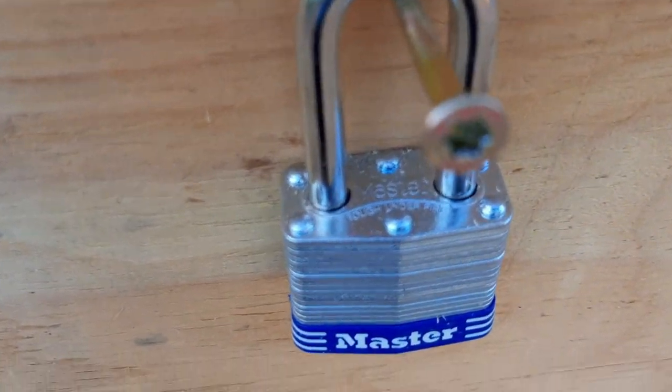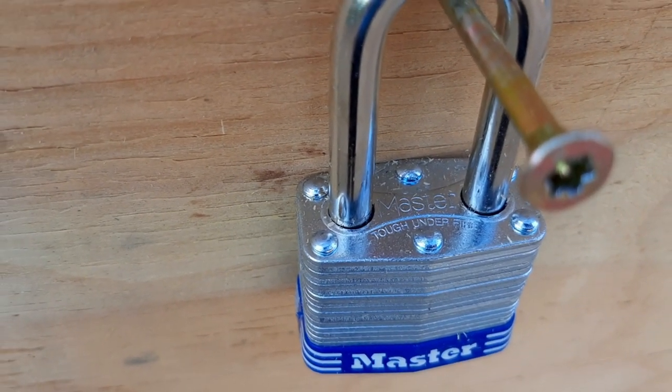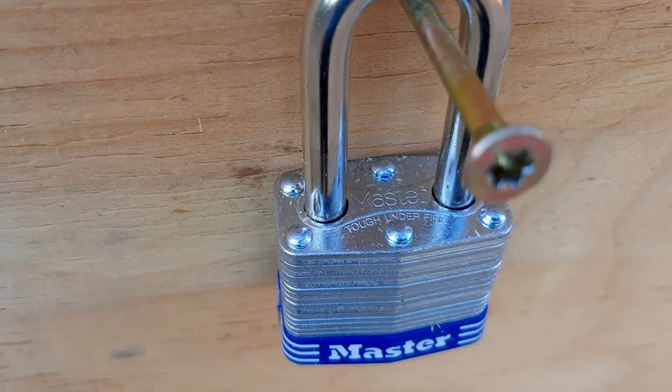So let's try the padlock and see if we can bust through it. It actually says 'tough under fire' on it, which is pretty interesting. Let's see if that's true or not.